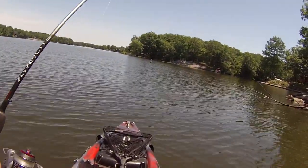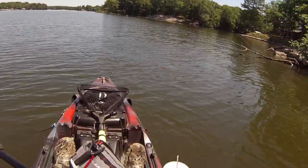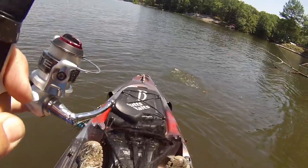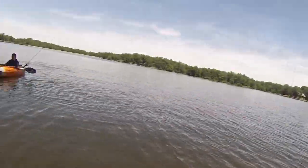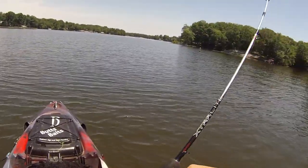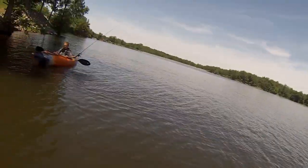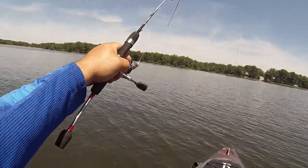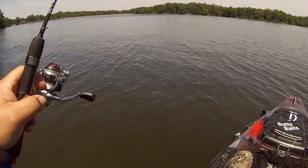Oh, that's a bass or a catfish! That's what you have a drag for — it peels instead of snapping your pole. He's a good one, dude! Get up there — don't get wrapped around that. I can't really do much about it though. Am I rolling?